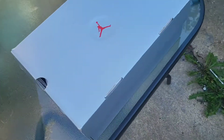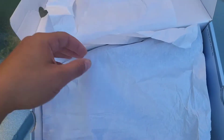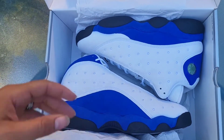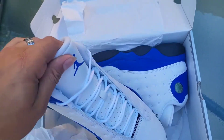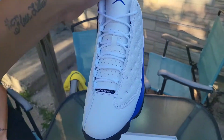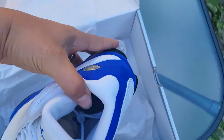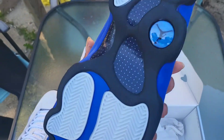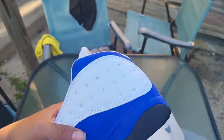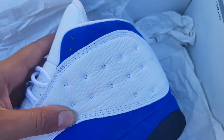We got the silver box, red Jumpman on the tab — pop this up. Got the carbon fiber on the bottom, the blue-type Jordan logo on the bottom, got that blue suede on these joints, and that real good tumbled leather as you can see.